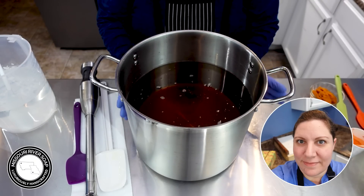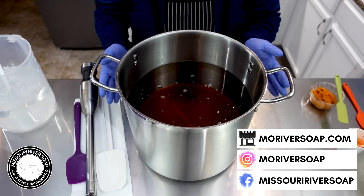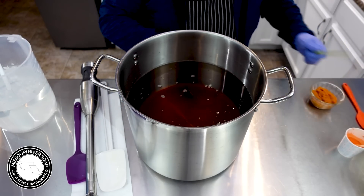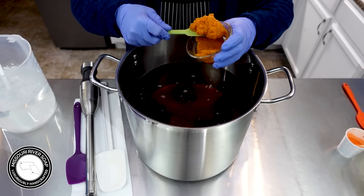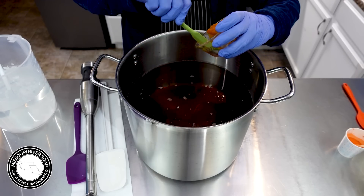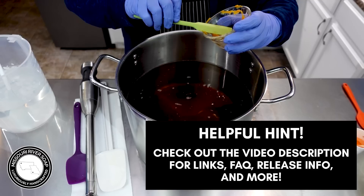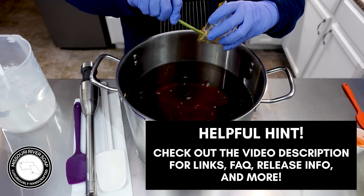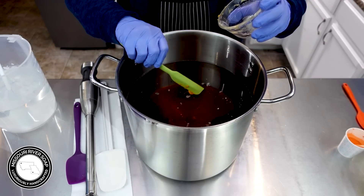Hi everyone, I'm Holly and today I'm making a pumpkin soap I think I'm going to call 'Picking Pumpkins.' Into this base I have a little darker cocoa butter. The first thing I'm going to do is add in some pureed pumpkin — this is just organic from a can from Thrive Market. I don't use a lot because I like to err on the side of caution since I am adding milks to this as well. You can add purees and fun stuff to soaps but with limits.